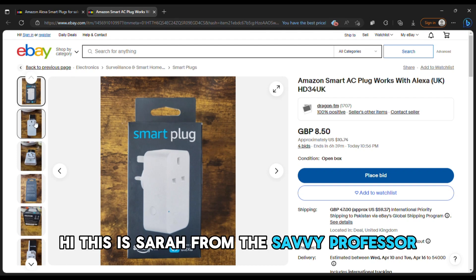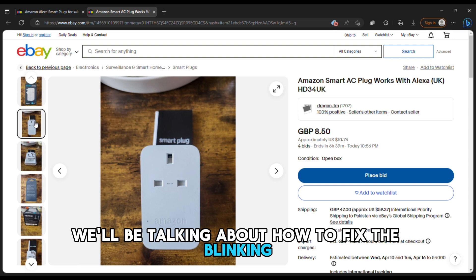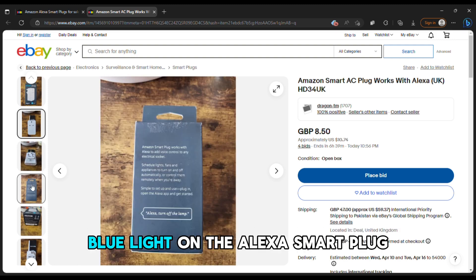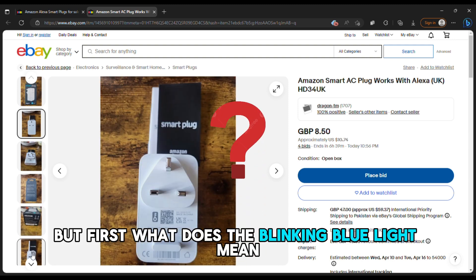Hi, this is Sarah from The Savvy Professor, and in today's video, we'll be talking about how to fix the blinking blue light on the Alexa smart plug. But first, what does the blinking blue light mean?